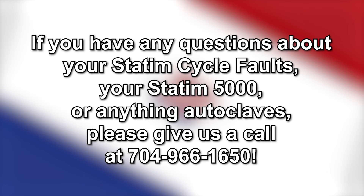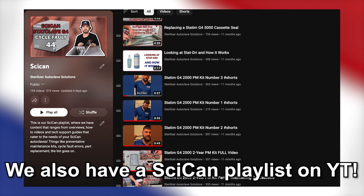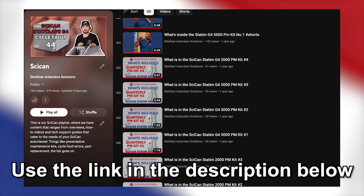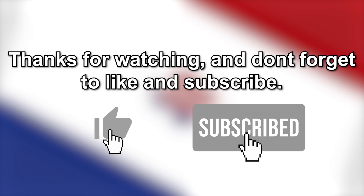If you have any other questions about the Statum cycle faults, your Statum 5000, or anything autoclaves, give us a call at 704-966-1650. We also have a Statum playlist on our YouTube channel available for all things Statum. You can find that using the link in the description. And if there's anything you'd like to see from us, leave a suggestion in the comments below. Thanks for watching, and don't forget to like and subscribe.